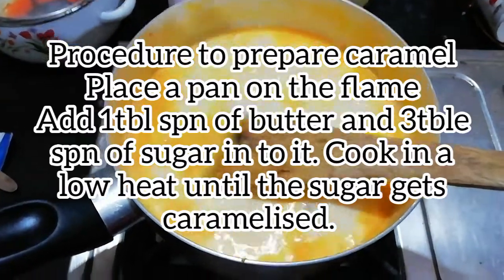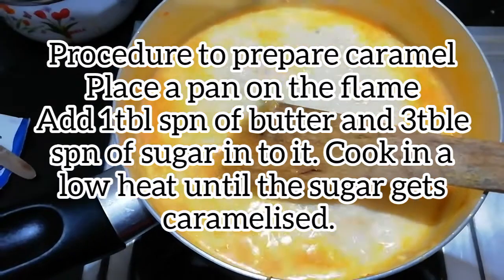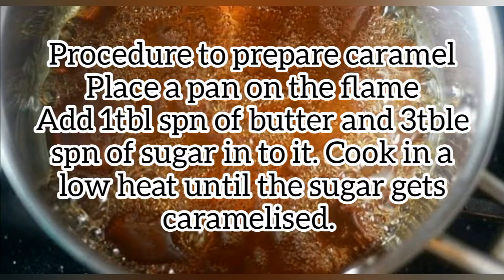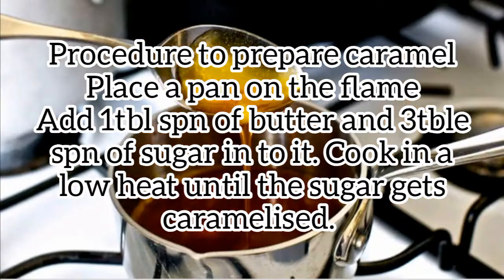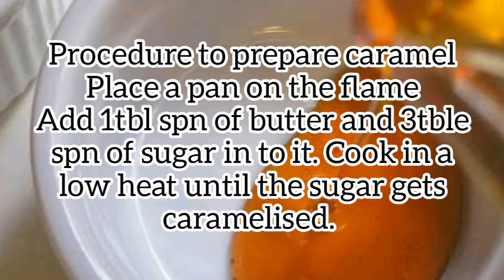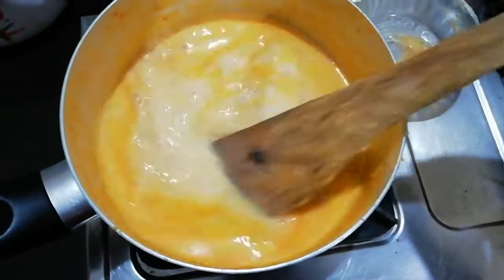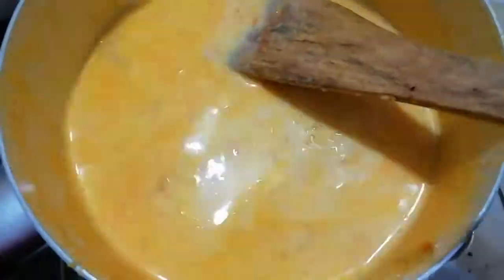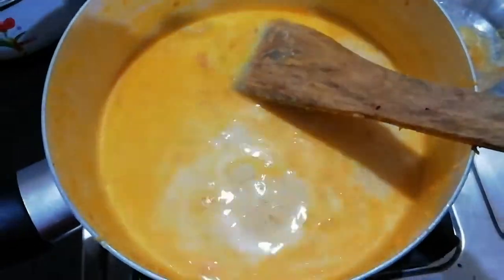Caramel: 1 tablespoon of butter, then 3 tablespoons of butter. It will melt. We put syrup in. This is the syrup in the first place — this is why we are using it at the initial stage.